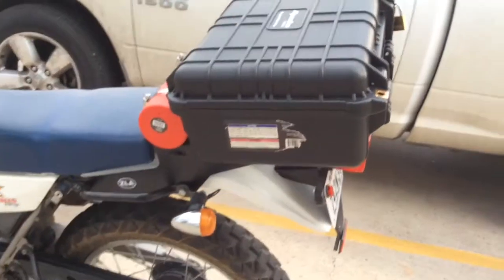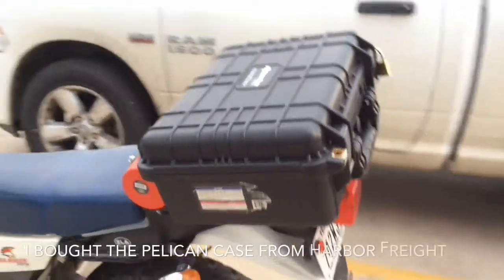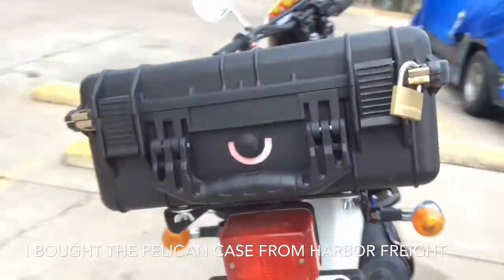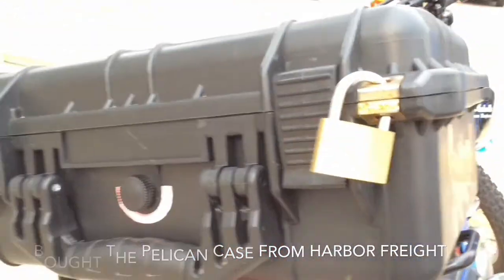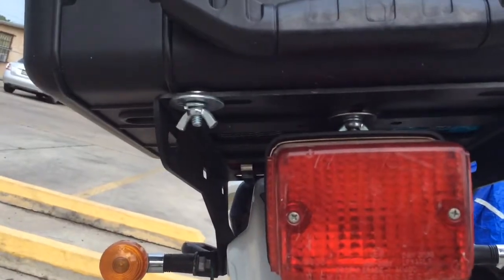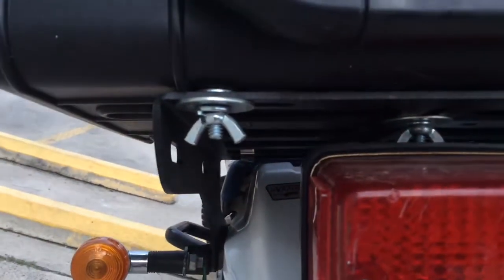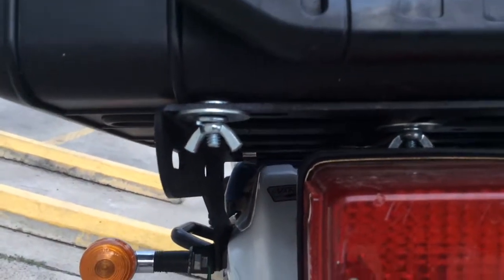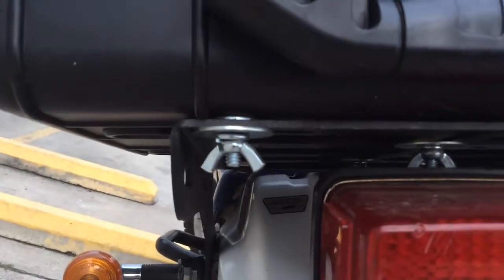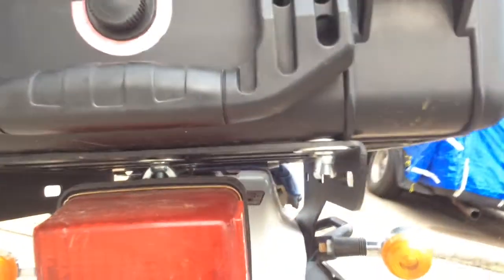Another item I added was a Pelican briefcase. I leave that briefcase on there all the time — put a little lock on it, as you can see. What I did is I just drilled some holes and put these little butterfly nuts. If I ever need to take it off, I can just take that off.